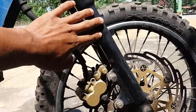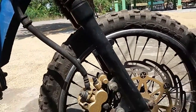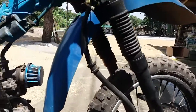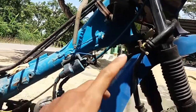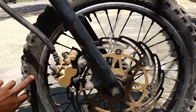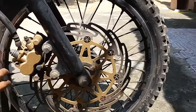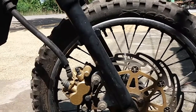Untuk kaki-kaki, kita pakai punya motor King lama, dengan dudukan balhub yang sudah disesuaikan. Pelek depan pakai ring 17, dan ukuran ban depan pakai 17 250. Pakai pelek punya motor Suzuki.